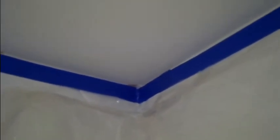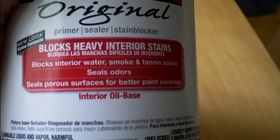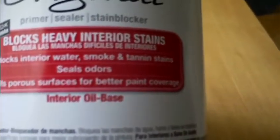I gotta take care of this ceiling — kind of washed it a couple times, got some staining on the edges, but it's not mold because I washed it with a 50-50 solution of bleach and water. I'm gonna paint over that with something. I'm gonna use this Kilz original primer sealer stain blocker — says it blocks heavy-duty stains, it's interior oil-based. I had read that oil-based is better for sealing water stains in a shower because it covers and seals better than a water-based primer. So I'm gonna use this before I paint.